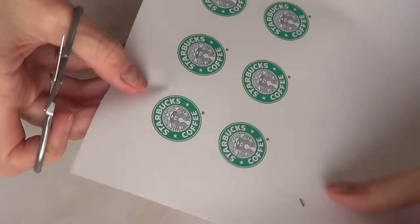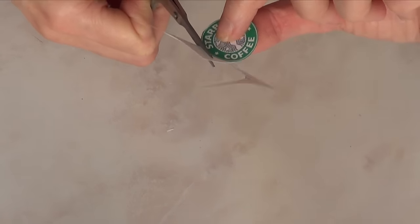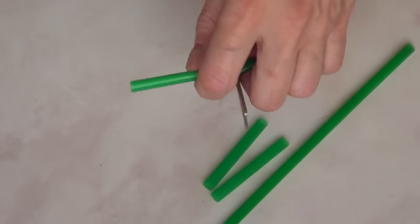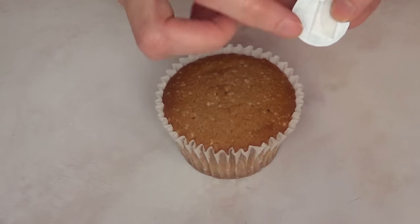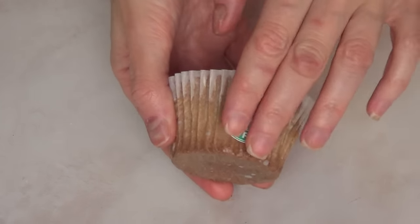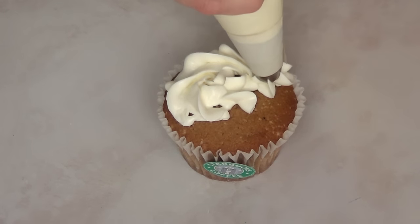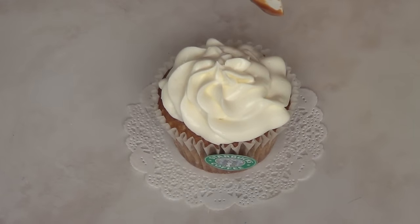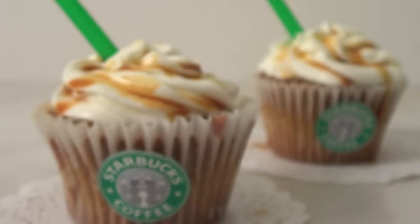Now we're going to be moving on to the creation of these cupcakes. First I printed out a few Starbucks coffee logos and I'm just going to cut each logo. For the summer cupcake, I happened to go to Starbucks the other day so I saved a few straws. I'm going to cut one third of a straw per cupcake. I'm going to tape my logo onto my cupcake wrapper, then add my cream cheese frosting — which I posted last week on my channel — using a 2D tip. Then I'm going to drizzle some caramel and place my straw for the summer Starbucks cupcake.